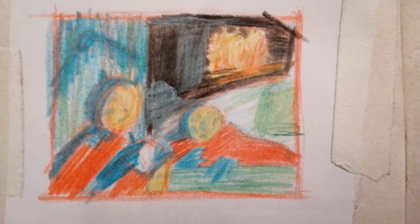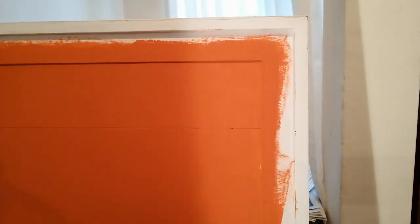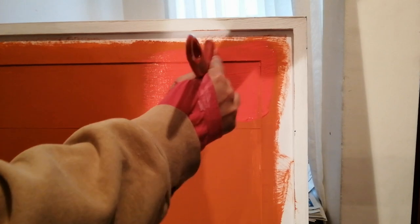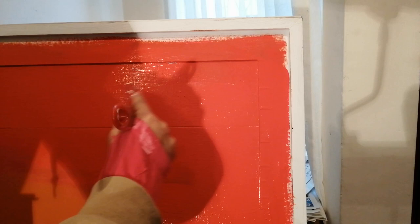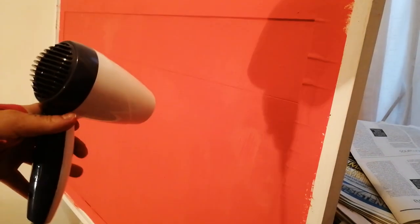I decided to approach this in a different way. First of all, I made a sketch — more of a thumbnail — with a very defined color palette, just indicating where I wanted the color to be. I didn't go into detail with the faces or with what was going on in the background. I just made this sketch.